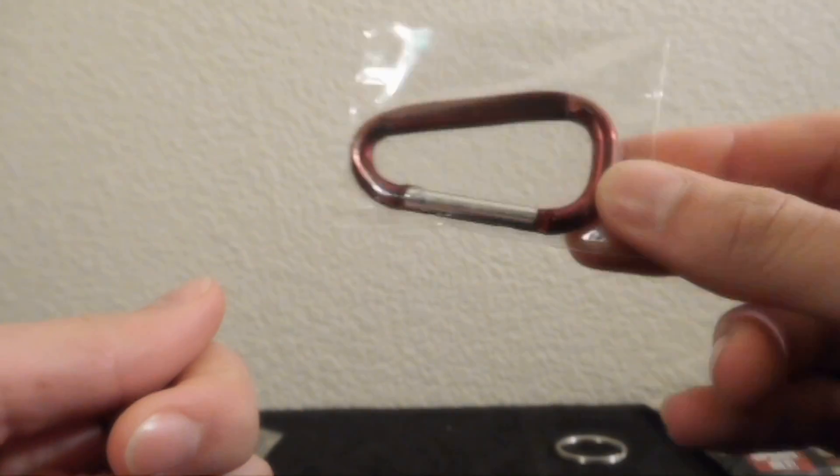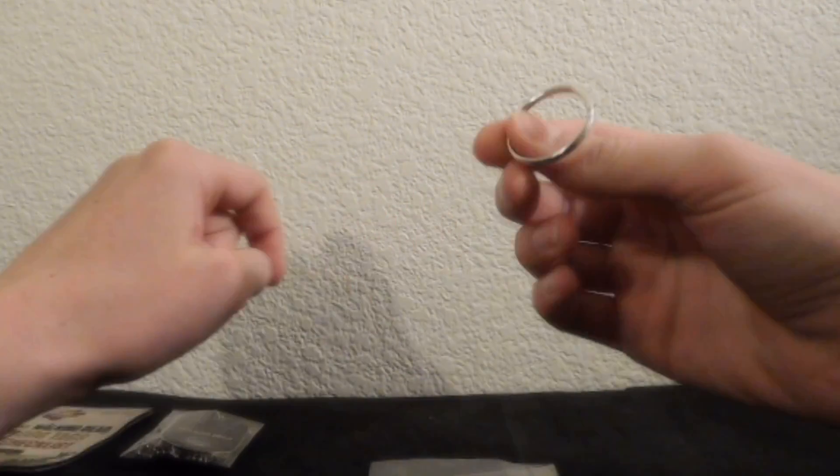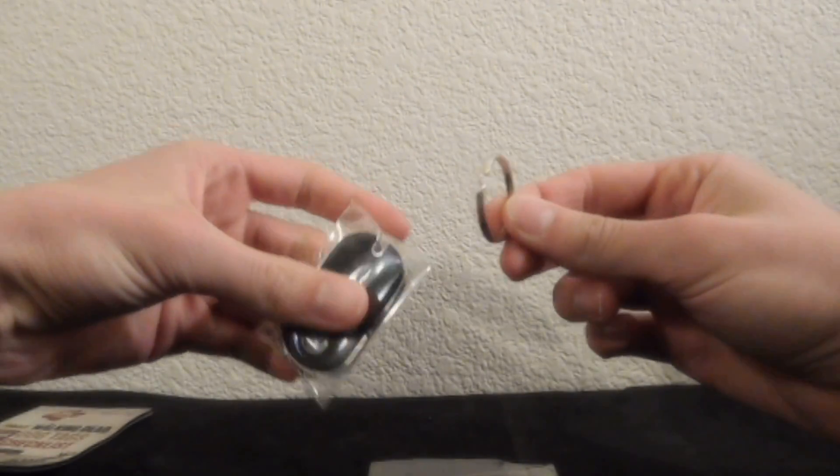So if you were planning on doing mountain climbing and just buying 50 of these, then you're just a cheap jerk. And then you could use this to put it on like a keychain, I suppose. Just hook it in there.